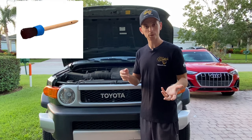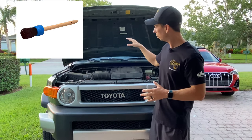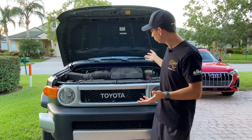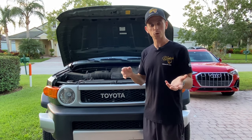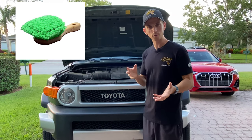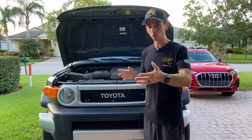I'll also use our detail brush for cleaning the intricate surfaces where the fender meets the hood, and more complicated areas like the Toyota badge and some of the hoses and lines. Then I'll use our short-handle tire and wheel brush to clean the bigger areas. No special brushes are required for cleaning your engine bay — what you have on hand for your wheel and tire detailing will work perfectly.